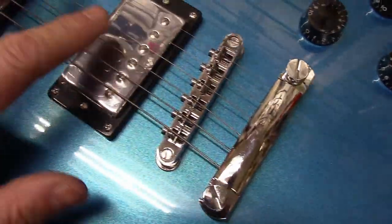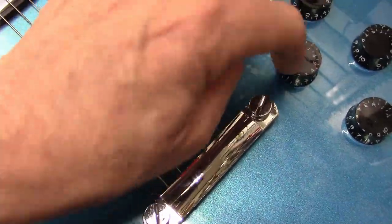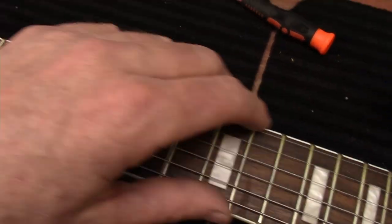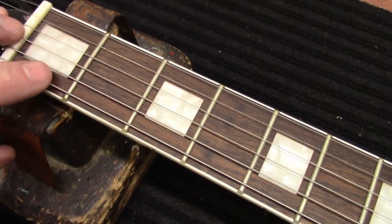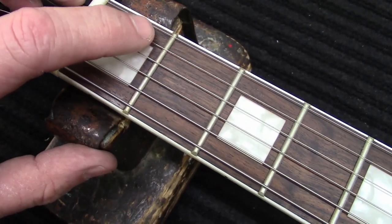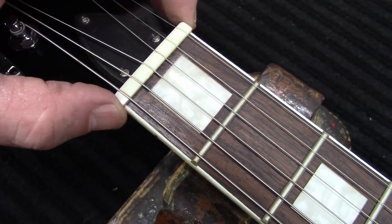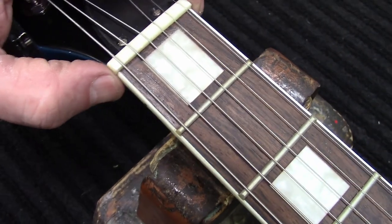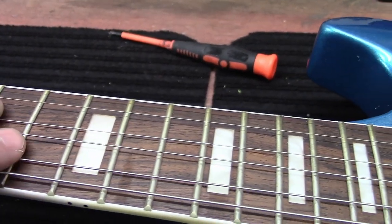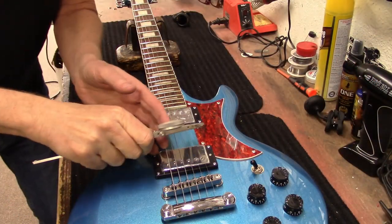It looks like a regular Gibson-style setup where we have two humbuckers and the ABR-1 bridge with a stop tailpiece, three-way switch, volume, volume, tone and tone. You've got binding around the neck. The fret ends still have some rough fret ends. The nut could maybe be filed down a little bit, but it feels like it sits in there pretty good — it's not leaning over the edge on either side too bad. It's got binding and dots across the side, and some type of rosewood fingerboard. Let's take a look at what strings they put on this.